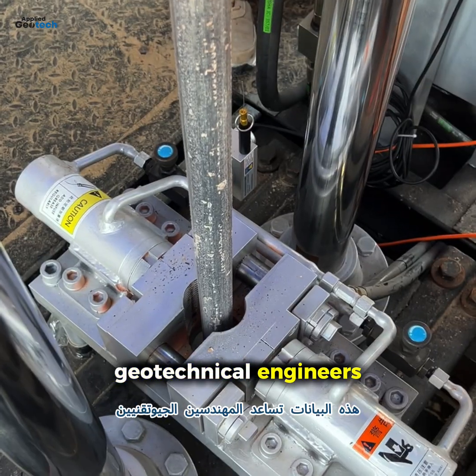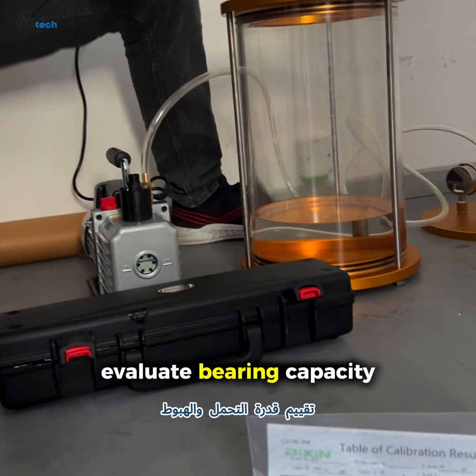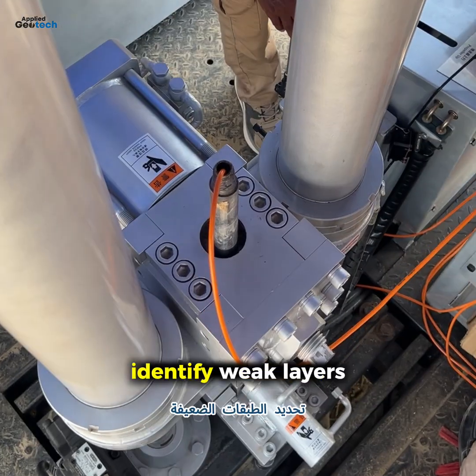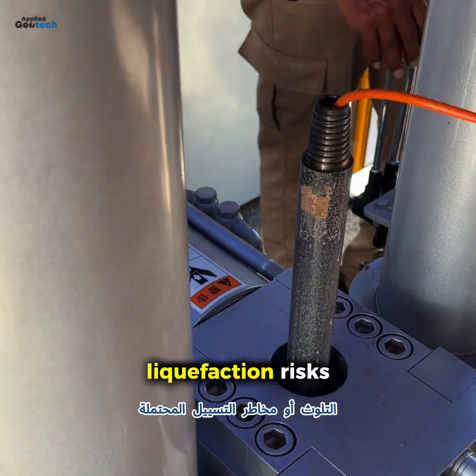This data helps geotechnical engineers classify soil types, evaluate bearing capacity and settlement, identify weak layers, contamination, or potential liquefaction risks.